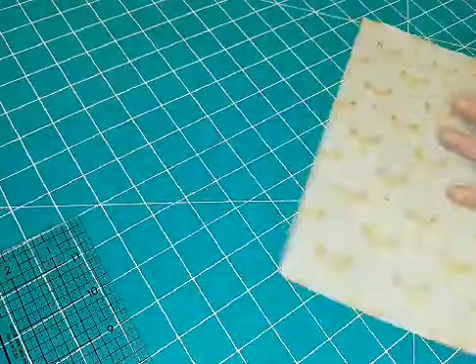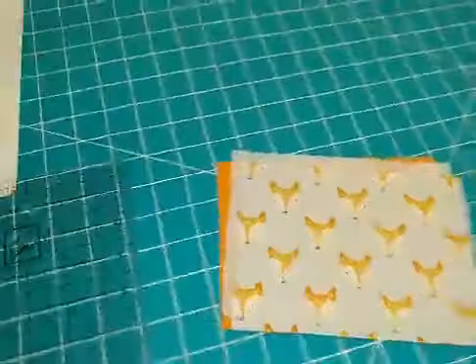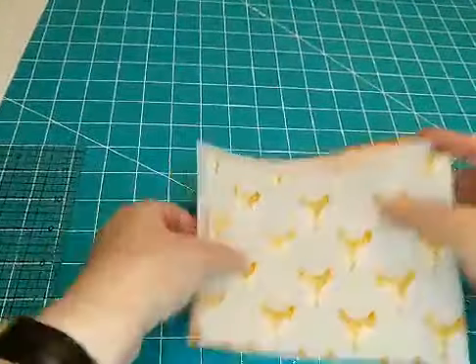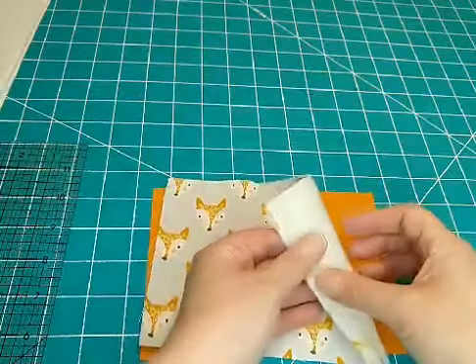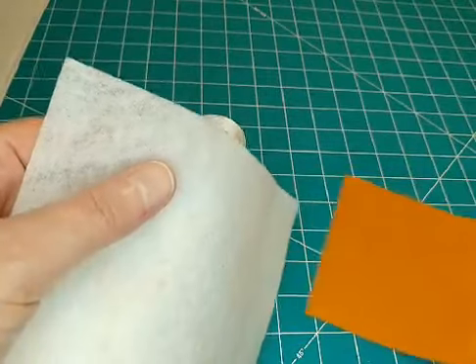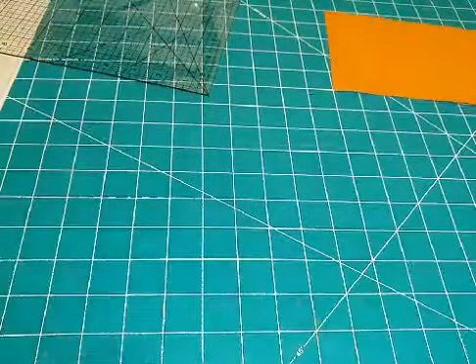So here are my three pieces for the back piece, and here's my pocket piece. I'm going to turn this so it's right in front of me. With this piece I'm going to go ahead and iron the interfacing before I cut it — that way they'll all be the same size and stay in place better.